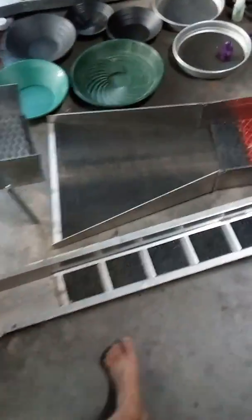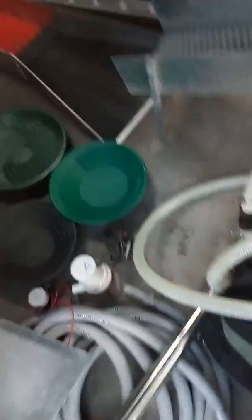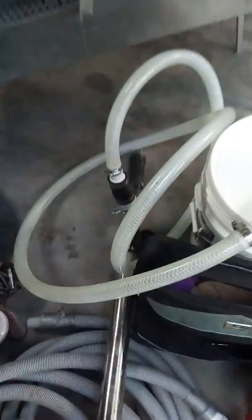Got the river sluice down the bottom, got the high banker, and this stretch metal in there — one of my personal favorites, if I can ever get it to run properly.